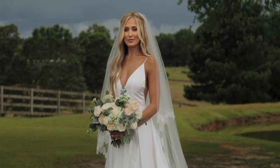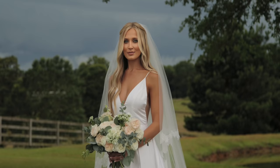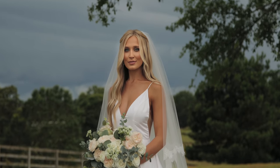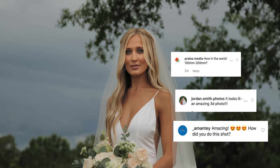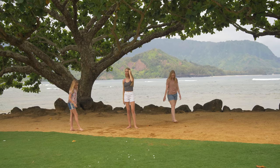We just got to our hotel in Kauai and had a couple Instagram questions on how we did this shot. I'm gonna show you guys how to do that now. I've got my nieces here with me and they're gonna help me out.